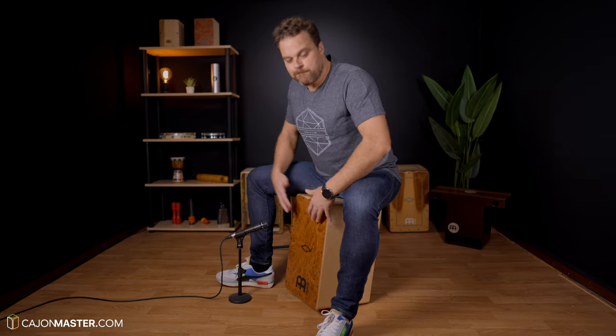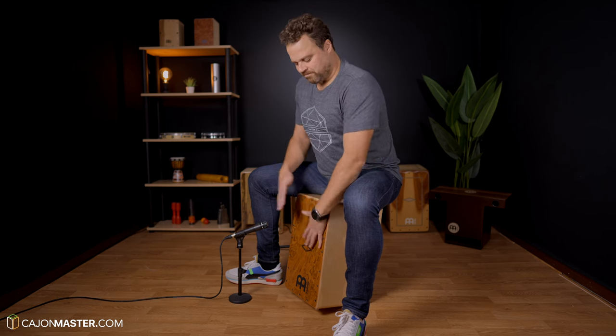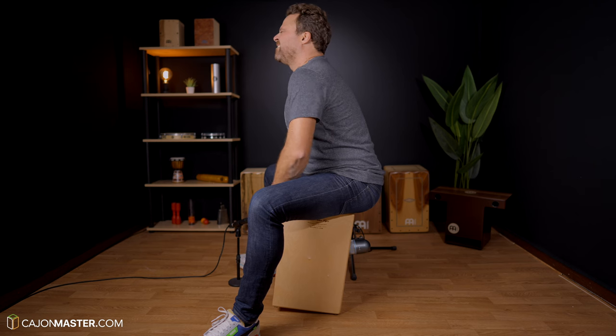The second position. For the second one, you keep the back straight and the feet flat on the ground like the first one, but now you are going to lean back the Cajon a little bit. This will help you reach the lower part of the instrument more easily, without bending over. You can notice how my back is straight when I lean back the Cajon.